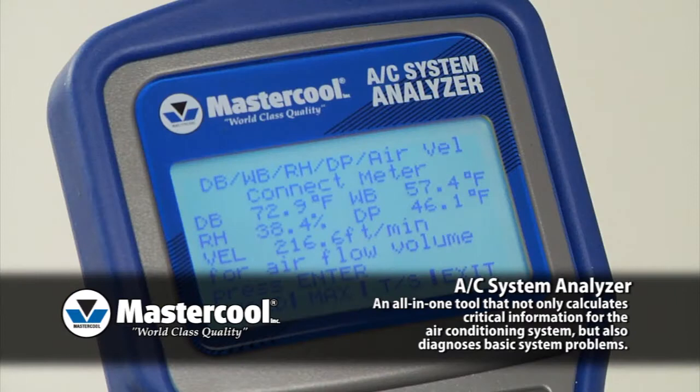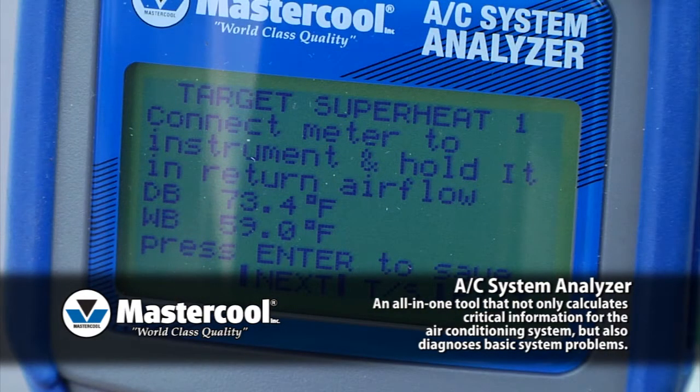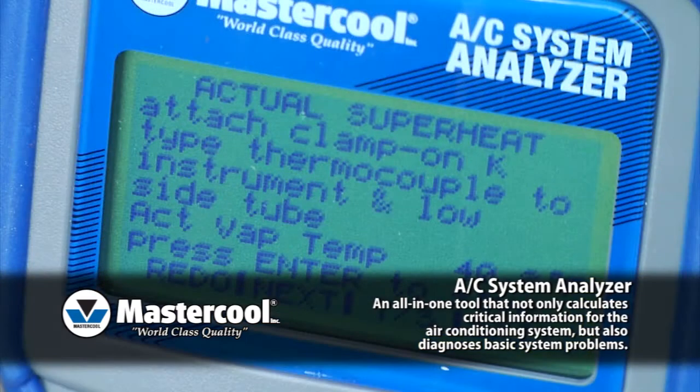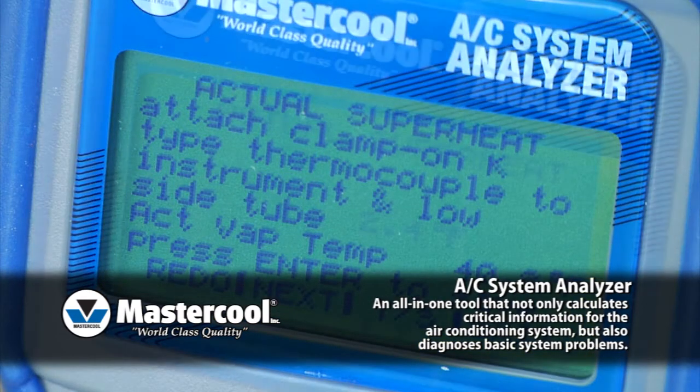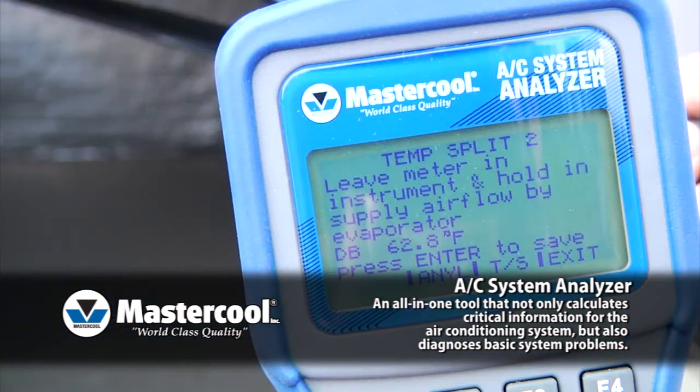The easy-to-follow LCD screen instructions lead you through the testing procedures. The AC System Analyzer will perform calculations like comparing the actual superheat to the target superheat and remind you if you need to adjust the refrigerant charge. The AC System Analyzer will even save the testing results under a customer and technician identifier.